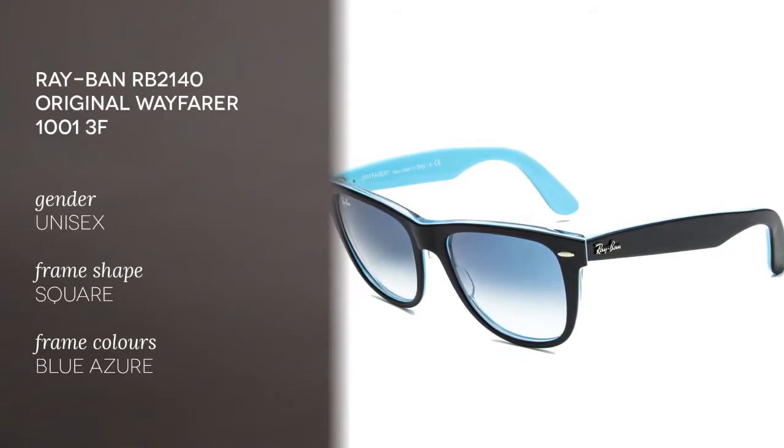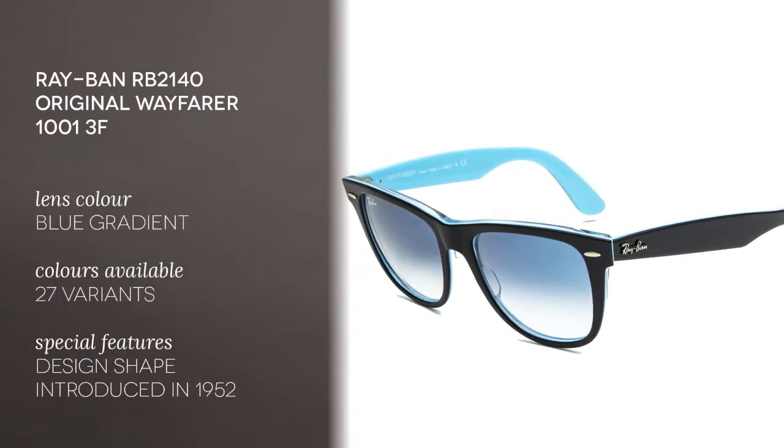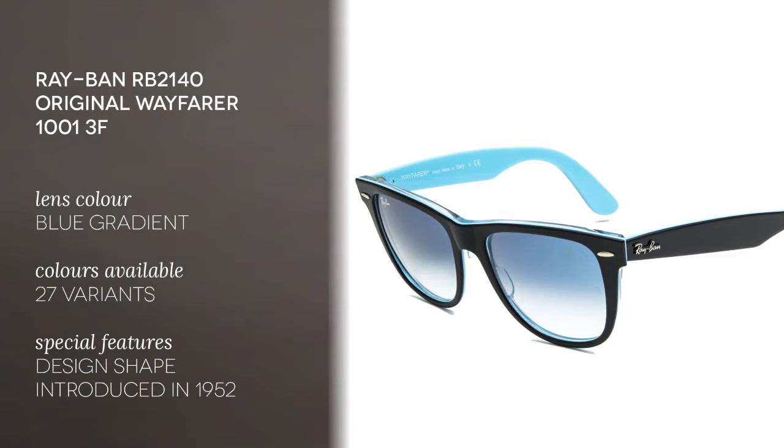These are in blue azure — you can see they're blue on the inside and black on the outside. They feature thick plastic frames and the classic shape introduced by Ray-Ban in 1952.